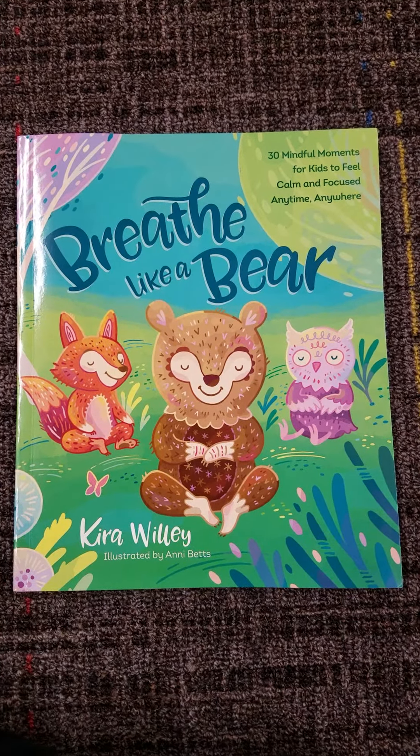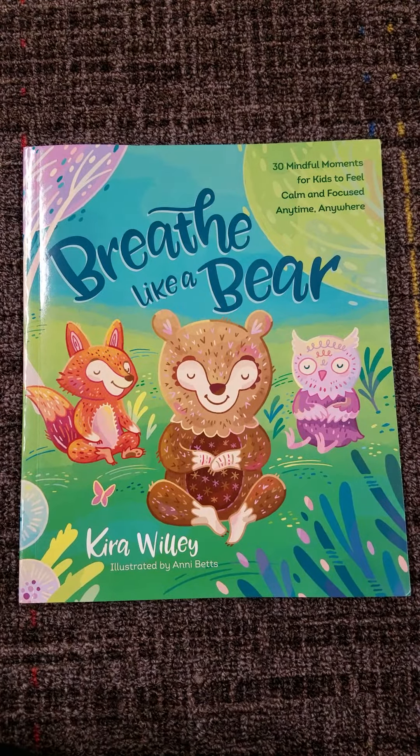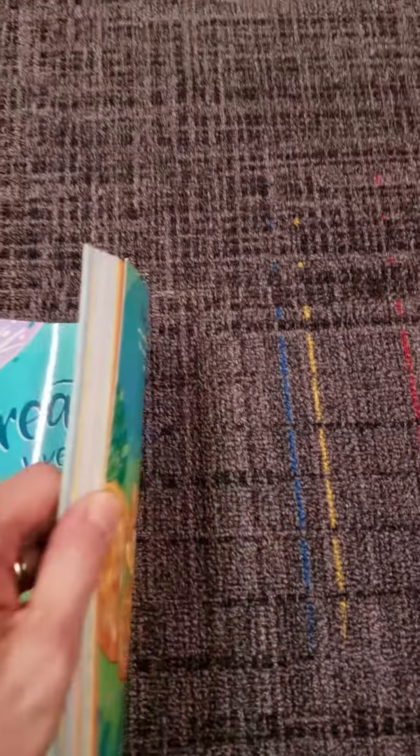Hello Union Grove Elementary School! Mrs. Mork with you again with another Mindful Moment from Breathe Like a Bear by Kira Willey. Today's Mindful Moment is all about relaxing.